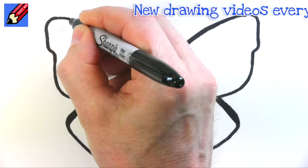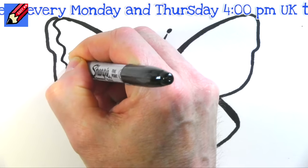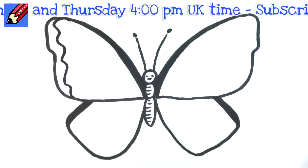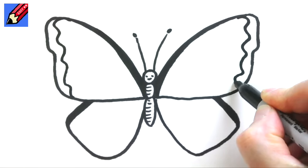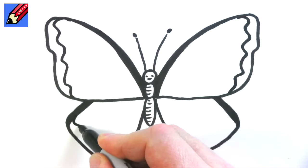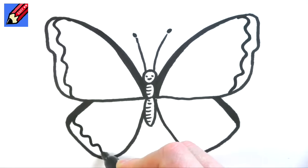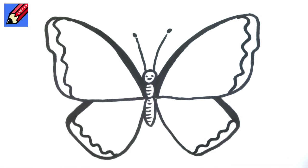Now we're going to do lots of wiggling. So we're going to come here and go wiggle, wiggle, wiggle all the way along that edge, and then wiggle along this edge too, and along the lower wings as well — wiggling all the way around each wing edge.